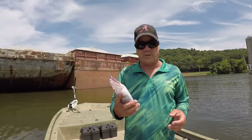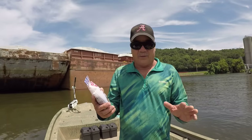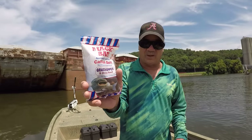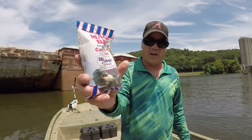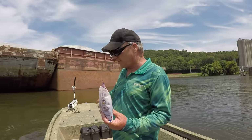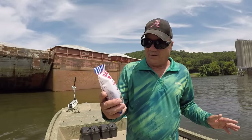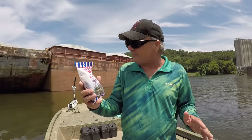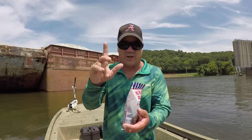We're going to be fishing specifically for channel cat. They make a couple different flavors — this is grasshopper and chicken blood, and I also have some that's just chicken blood. The reason why they're hitting this stinking stuff...